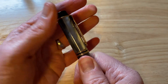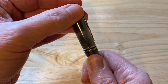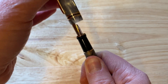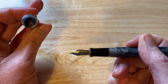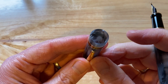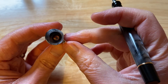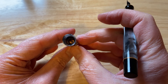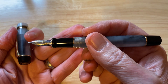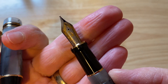Unscrewing the cap takes nearly three turns — a little bit more than the Jinhao Centennial fountain pens, so we are getting into slightly longer uncapping times. There's translucent acrylic and a screw-down at the bottom. We have a raw metal section and a black plastic section.